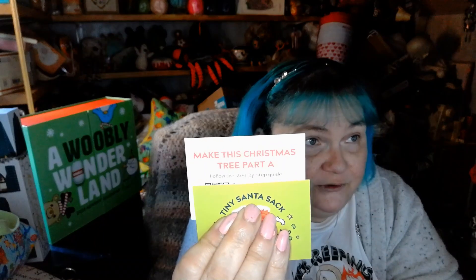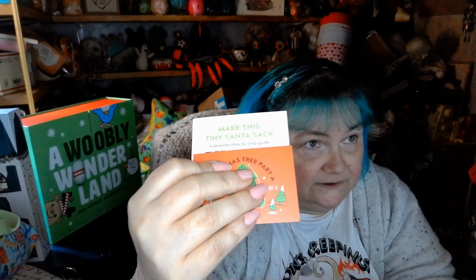Day three says 'make this Christmas tree, part A' and it gives you a QR code and a written code. And here it is for the Santa sack — it gives you the QR code and the other code so you can make the item. That is really cool! So here is the big ball of green, and yesterday's was the big ball of red. It comes with a metal tapestry needle and white yarn, and day one had come with the polyfill. I already have two Woobles things to make — I'm excited!